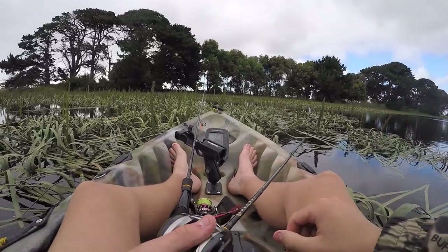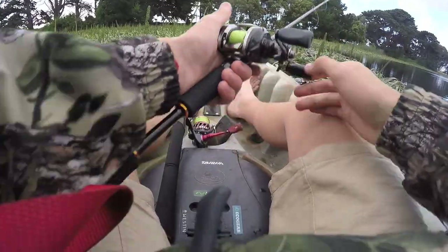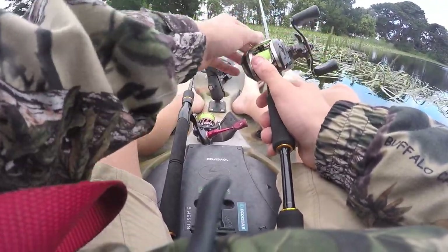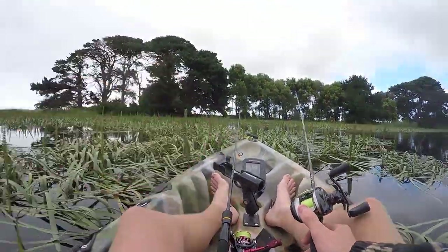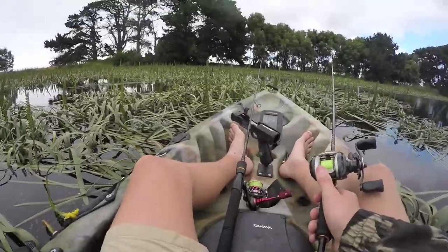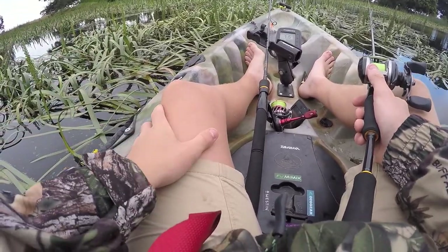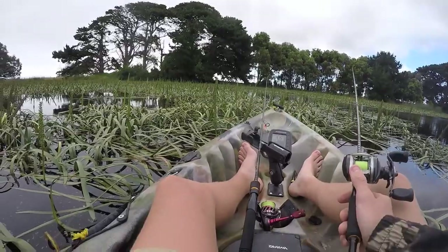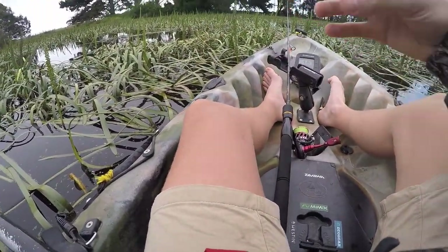G'day guys, welcome back. I'm out here today doing some redfin fishing on the local lake. I've been doing this a fair bit recently, just started fishing this lake and I'm really liking it. There's a lot of small fish but there is a good big one, and they like to hang out in these reeds here. You can't really fish stuff like blades and even normal plastics or hard bodies throughout this sort of stuff, so I've been thinking outside the square a bit and stumbled across a new technique.